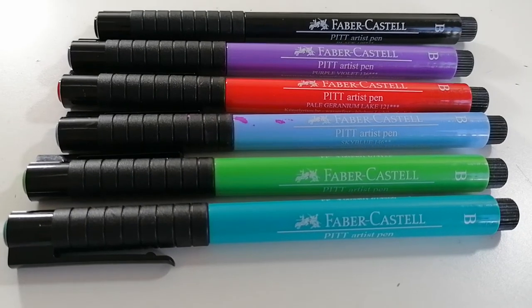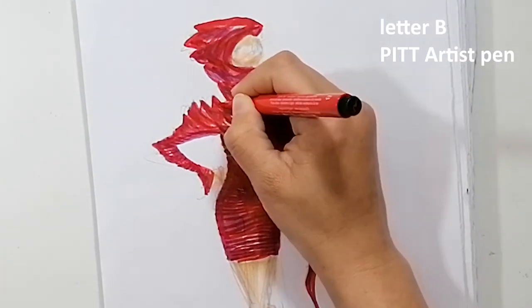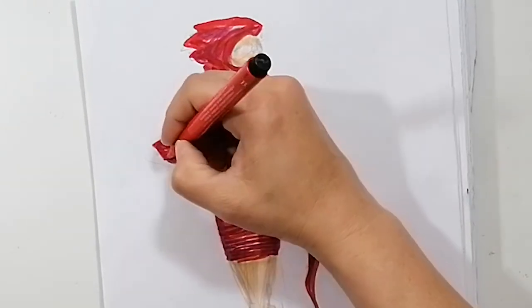At this point I'm going to use the letter B of the red artist pen from Fabric Castle to get a consistent definition around the edges of the dress.